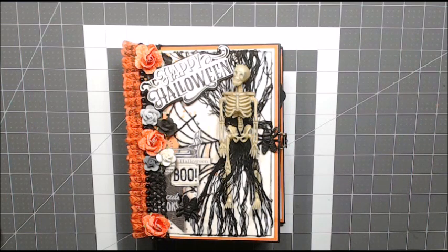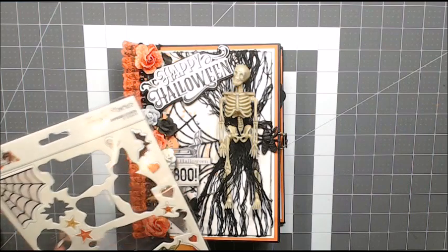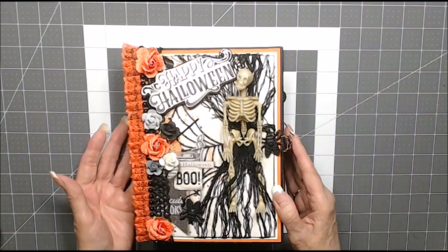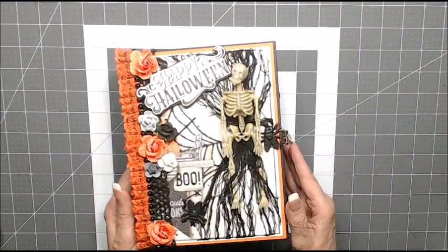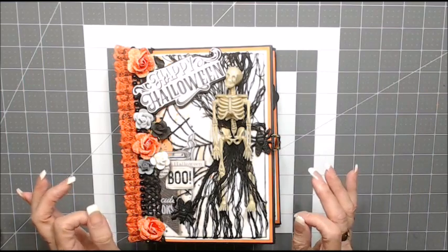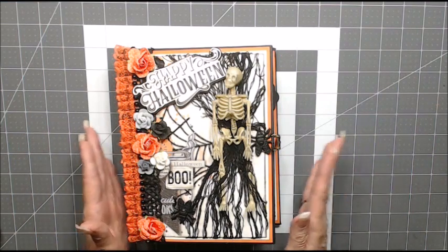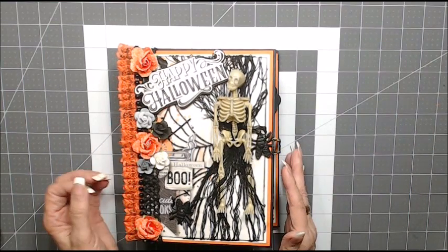I titled my album Happy Halloween and I found that title in the chipboard pieces from Simple Stories. I really wanted my album to have a wider spine. I was working on three different albums and had my chipboard cut for my covers, and when I put this Halloween album together I picked up the wrong spine.